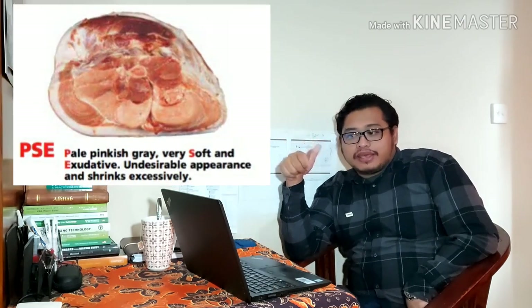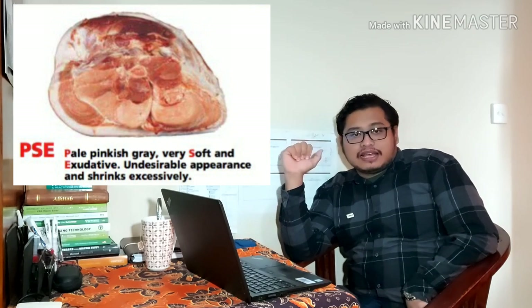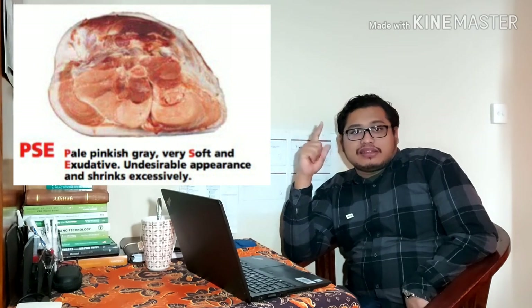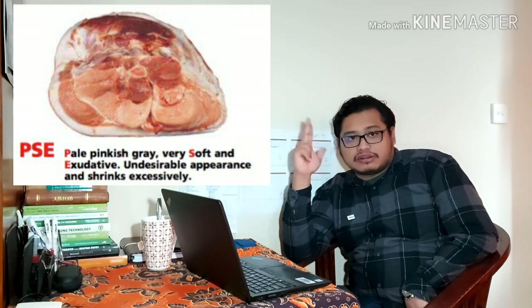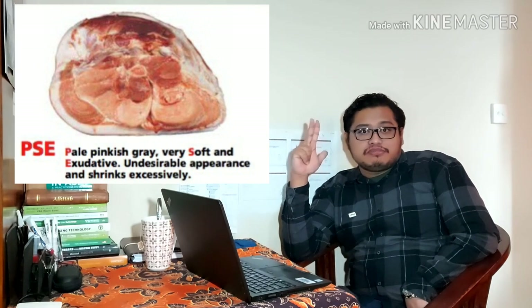Untuk tekstur ini biasanya dibagi menjadi 3. Untuk tekstur ada yang kelasnya PSE, itu Pale, Soft, dan Exudative. Ini artinya adalah dia pucat — pale itu pucat, soft itu lembek, dan exudative itu biasanya berair atau akan mengeluarkan banyak air yang menetes. Ini yang biasanya disebut daging basah.